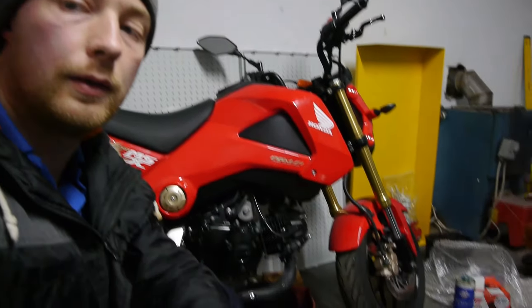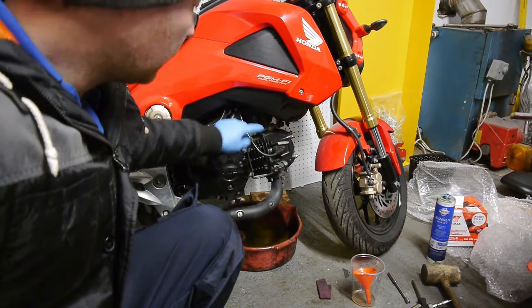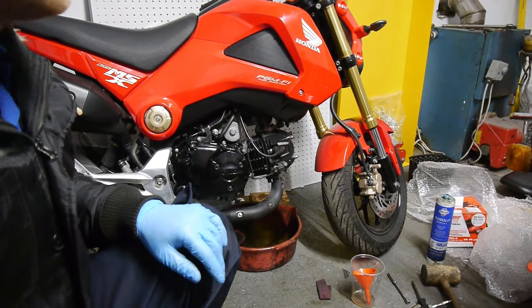This particular model was a 2015 MSX 125 — they're pretty much all the same. Just on some of them you have to remove the dipstick when taking off the casing, as it can catch on parts behind there, so just take it out to be sure. I did forget to replace these two little brackets while putting in the casing bolts, but that's all sorted now. So that's the job done — hope this helps, and thanks for watching.